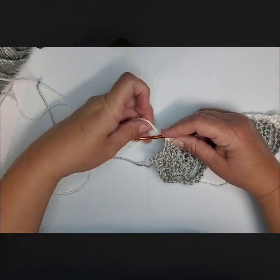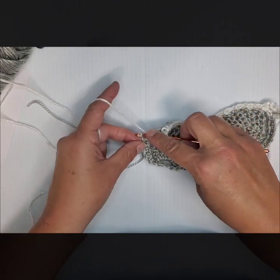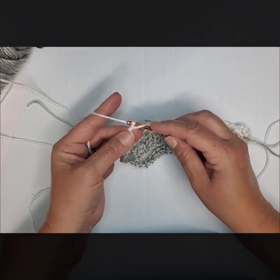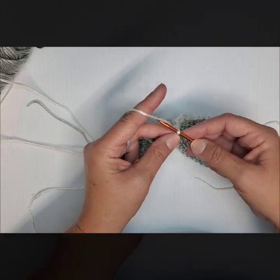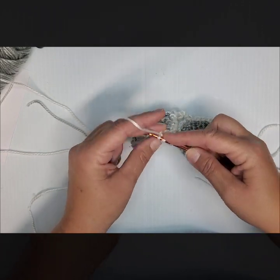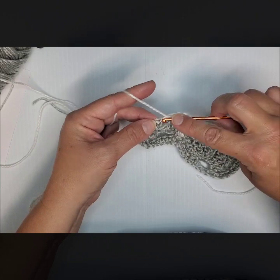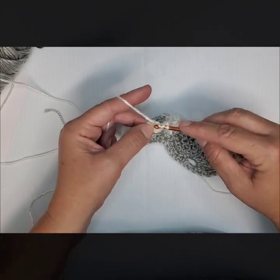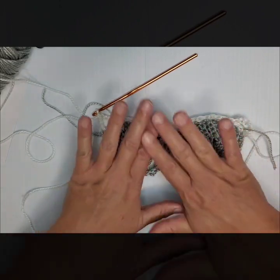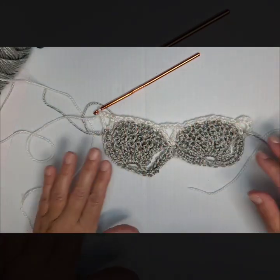When you reach the end of this row, do another treble crochet and find your last chain space — yarn over, pull through, pull through 2, pull through 2, pull through 2 — chain 2, and go through one more time. You should have a V here and a V here all along. The ends look a little different — we do a makeshift one when we start — but it all works out in the end.